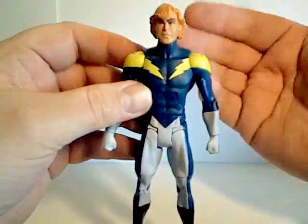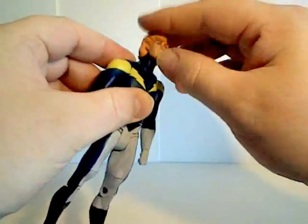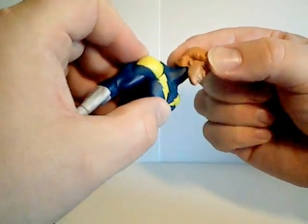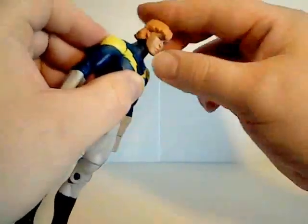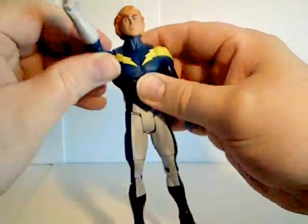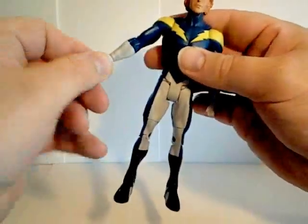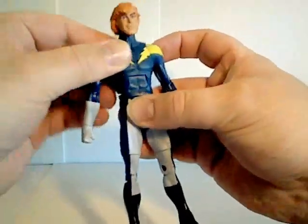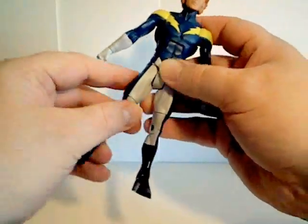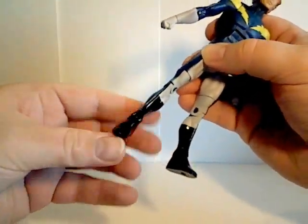For articulation, it is pretty basic DC Universe Classics articulation. His head goes up and down, and it does have a new forward and back movement that gives a little more tilt to the head. But other than that, it's the older body. Arms go all the way around, out and in, rotate at the bicep, bend at the elbow, rotate at the wrist. Ab articulation is slight but it's there. Waist articulation. Legs go forward, back, out to the side, rotate at the thigh, bend at the knee, and bend at the ankle.